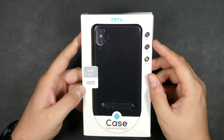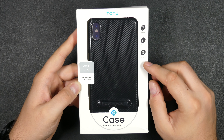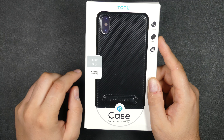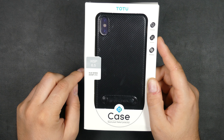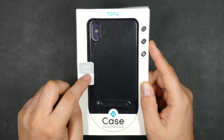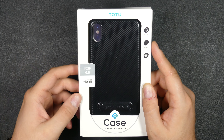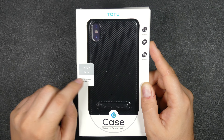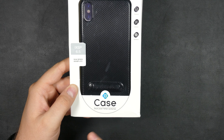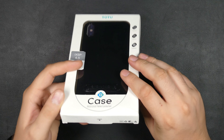Let's have a look at the box. It just says Tutu up here — protection and ventilation as well. And it says EXSP 6.5 inch. I don't know what EXSP stands for, but I guess they thought the new iPhone would be called iPhone XSP or Plus. But this is for the 6.5 inch iPhone. Slim Series. Softproof. Protection. A perfect protection — oh, it's not just protection, it's perfect.